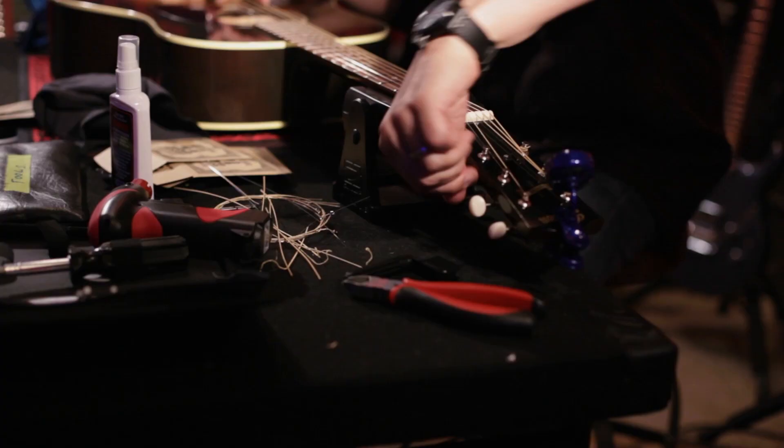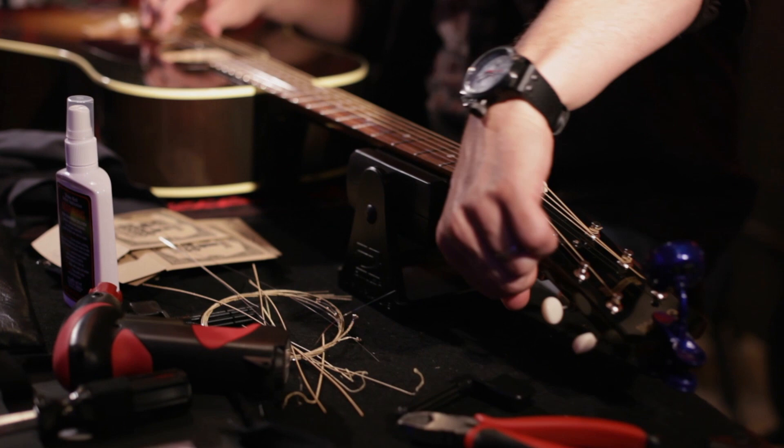Hey, I'm Steve Stevens and I'm trying out the new aluminum bronze acoustic guitar strings. What I immediately notice about them is they're really bright and chimey. They sound like the way I would like to hear a recorded acoustic guitar, right off the face of the guitar.